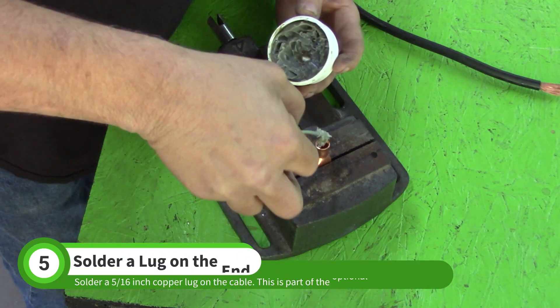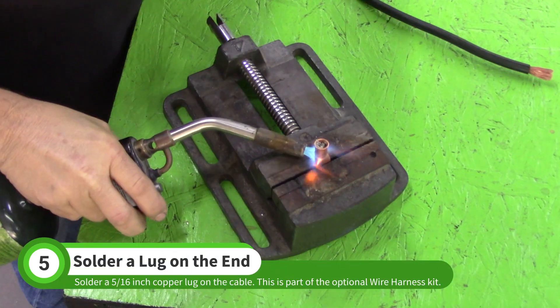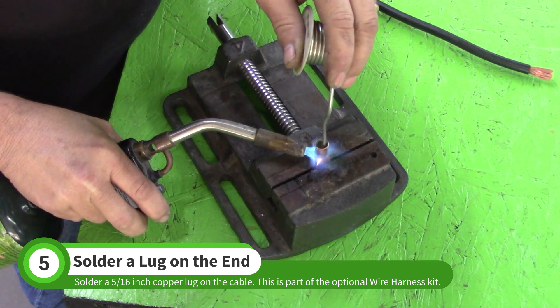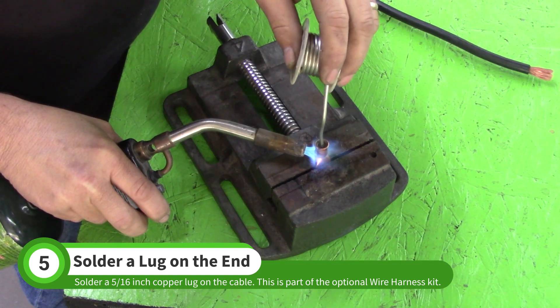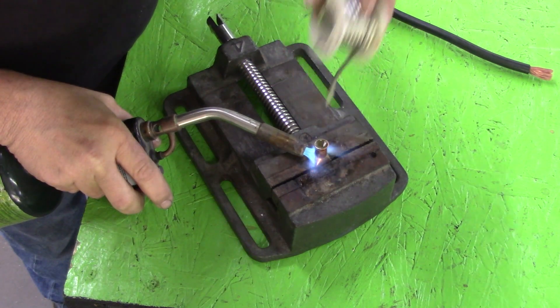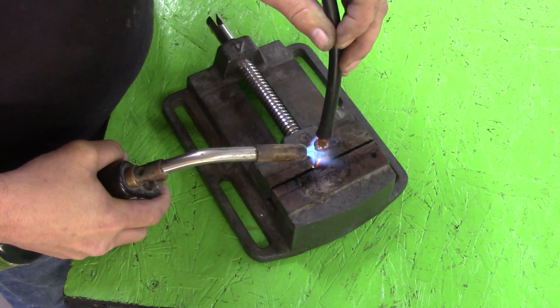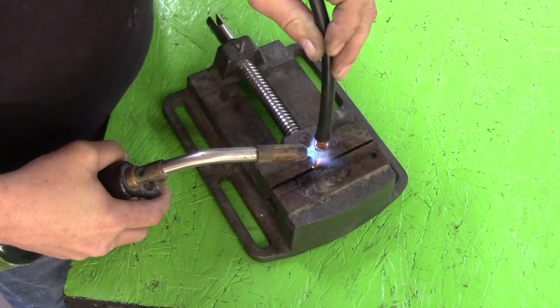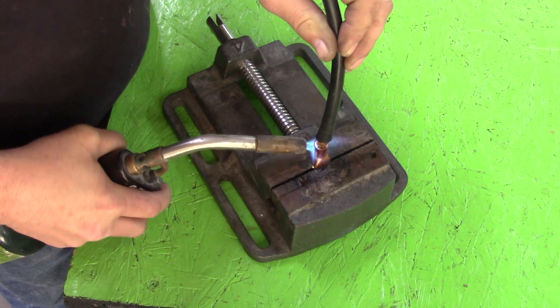Next, solder a 5/16 inch copper lug on the end of the cable. Add flux and then heat until the solder flows into the lug. Push the cable in while continuing to heat the lug. Make sure the cable is fully seated in the lug before you remove the torch.